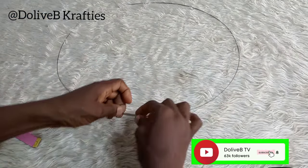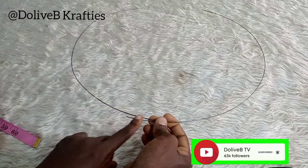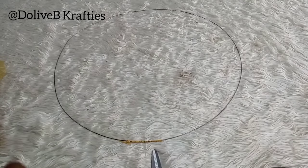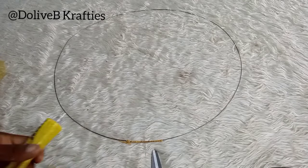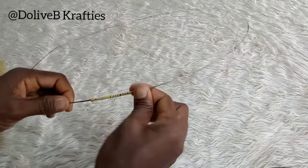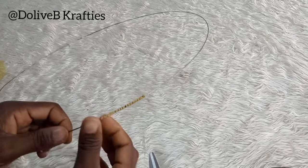I'm going to place the two ends of my wire so they overlap, and I'll use my thread to tie the ends together. Now I'm just using my UHU glue to seal the ends of the thread to keep it in place.